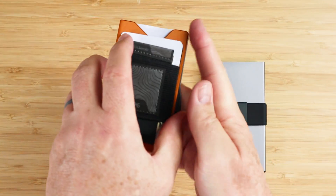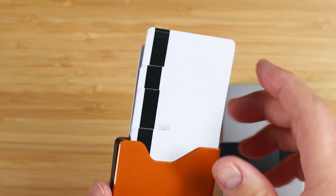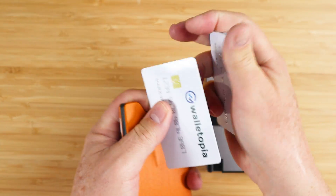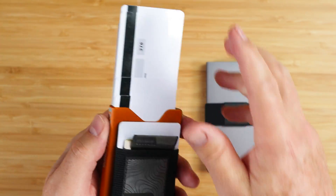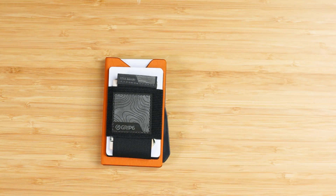Now let me show you what happens with the GRIP-6. We can see that the presentation is just kind of all over the place. Let me put the cards in this way — and yeah, it doesn't really matter much. That's not the best presentation you'd get when compared to leaders in the market.